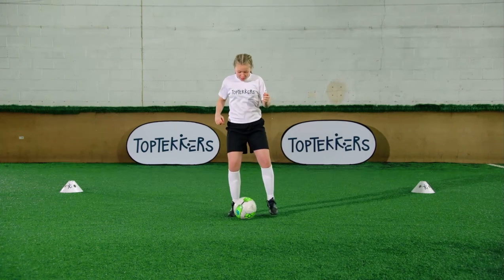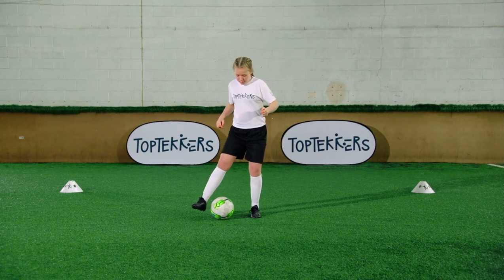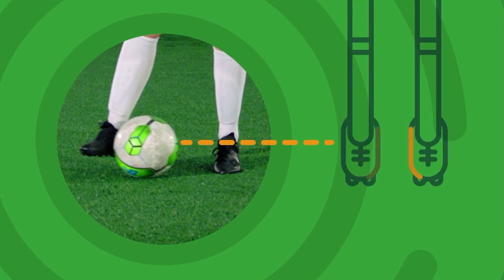Start with a ball between your feet. Use the inside of your feet to move the ball side to side. Make sure you don't lose control.